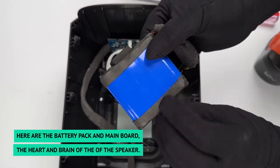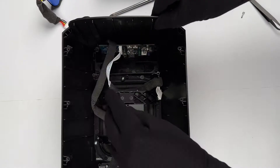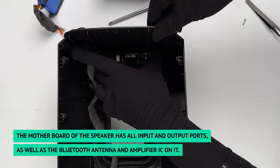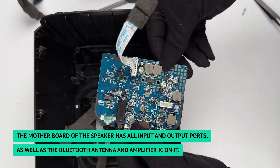Here are the battery pack and main board — the heart and brain of the speaker. The motherboard of the speaker has all input and output ports, as well as the Bluetooth antenna and amplifier IC on it.